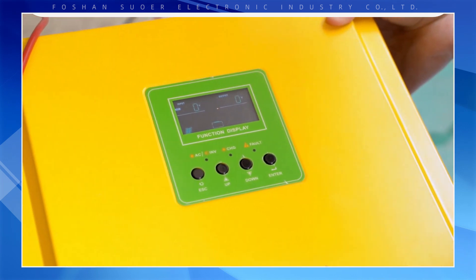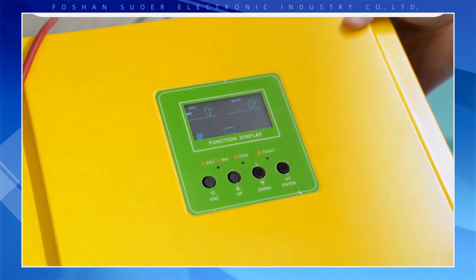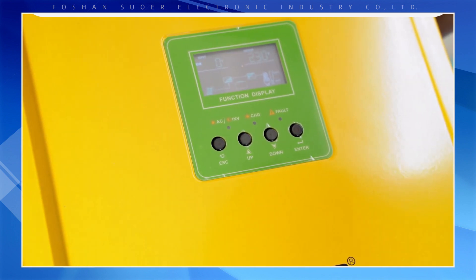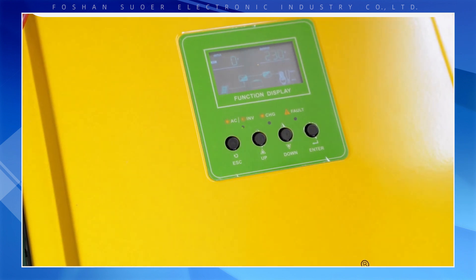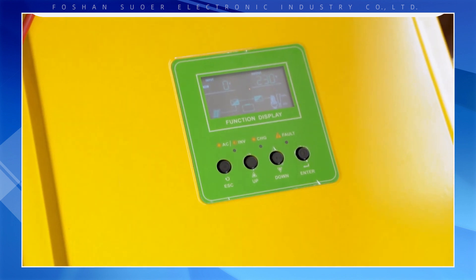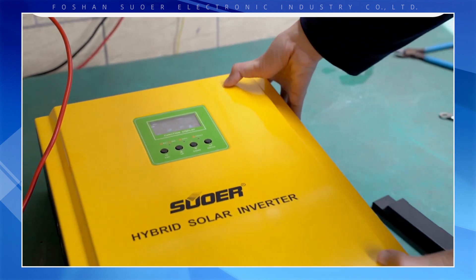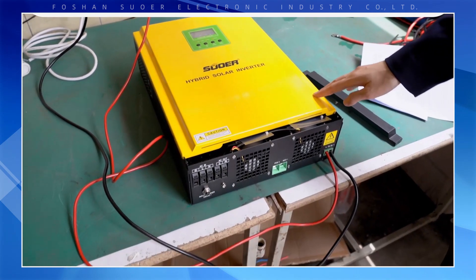It can start and function by simply connecting the PV input. The PV input voltage needs to reach 120 volts to start the machine. This machine can work without a battery in sunny conditions.